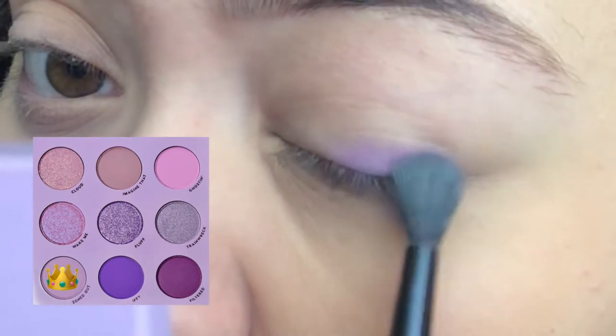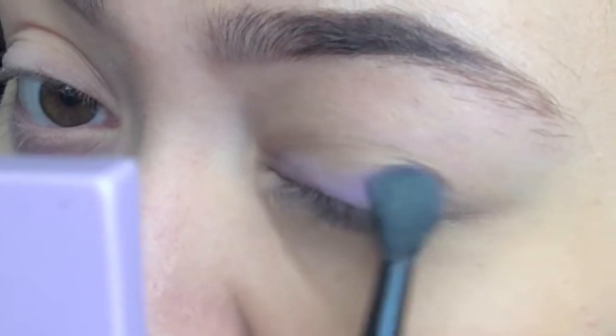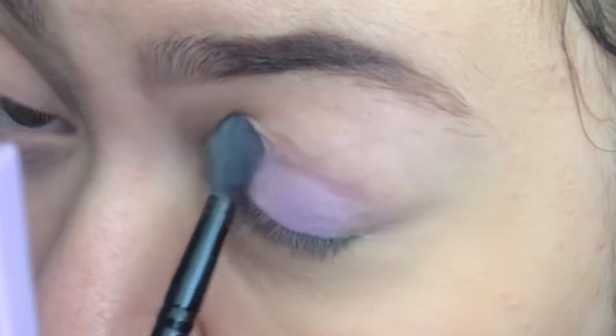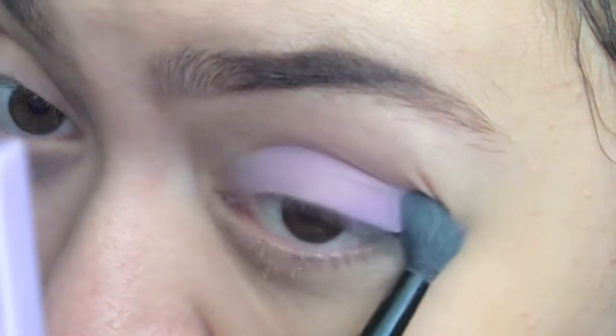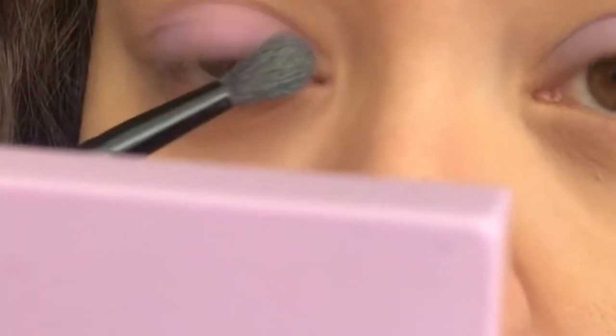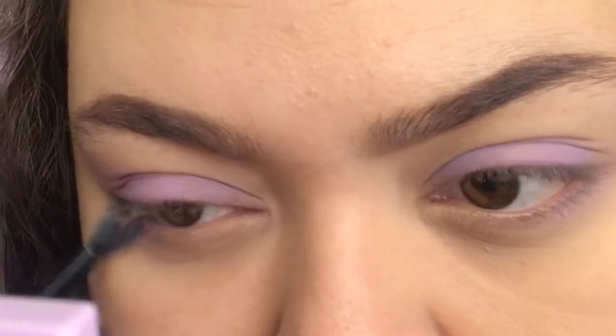First I'm starting with the color Zoned Out as my base. I'm putting this on my lid and into my crease and fluffing it out with a fluffy brush. I'm smoking this color out on my lid, using the lower lash line, before dipping into Trainwreck for the inner third of my eye.